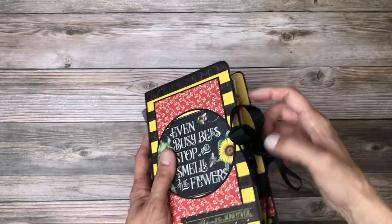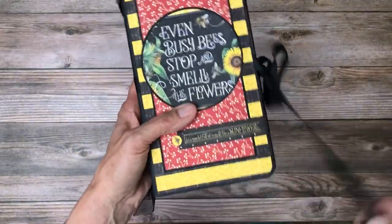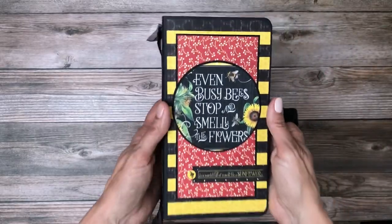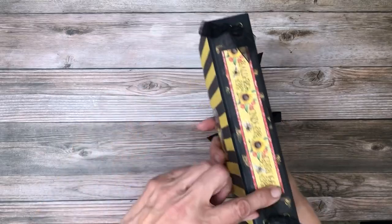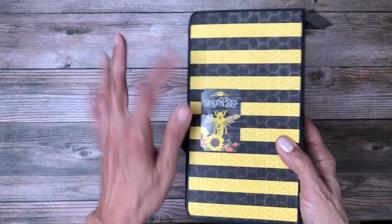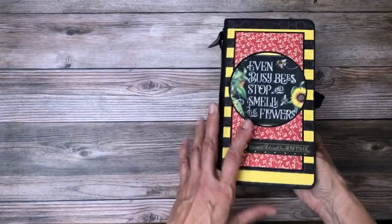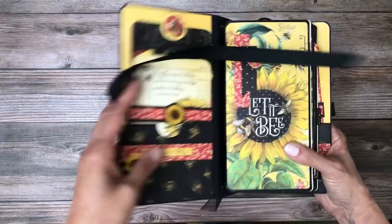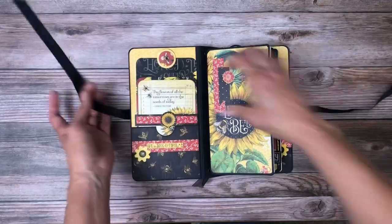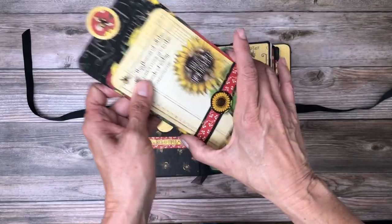One of the changes I made is I added ribbon to the side to tie the journal closed. This is pretty much exactly as it is in the Graphic 45 album by Carla. There's the side spine, and then I added this sticker right here — it kind of helps soften the grommet that's back here, which comes as part of the Graphic 45 journal. I also added a little bit of ribbon here just to soften the edges where the grommets are.